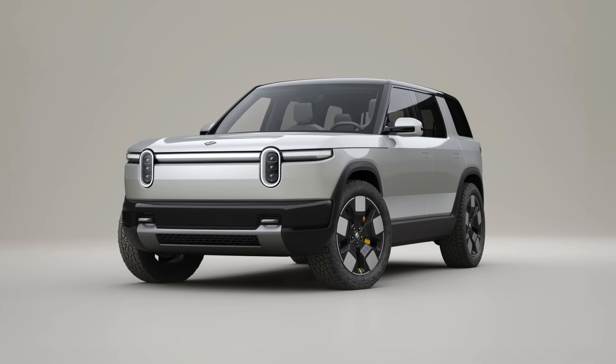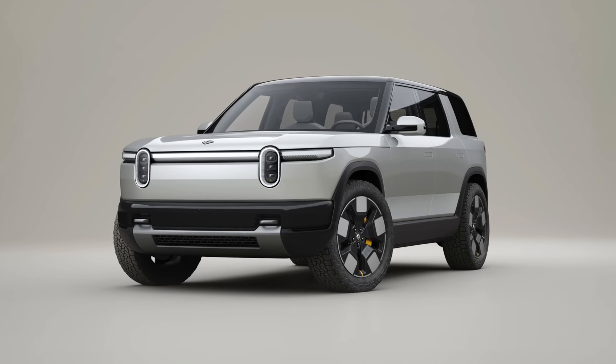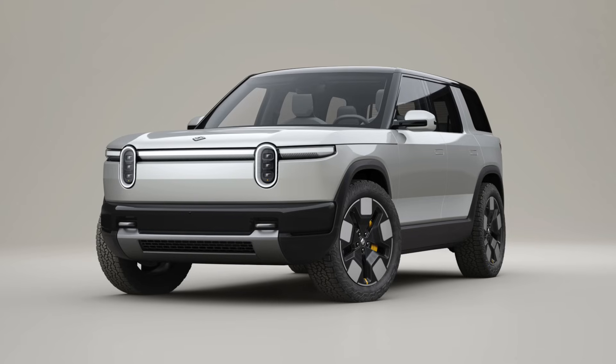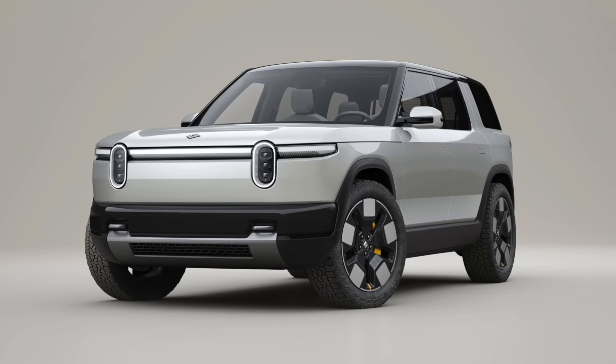And of course, the more important thing is that saves on cost, because the R2 has to come a long way down from the current average selling price of R1 vehicles, which is currently around $88,000, down to the R2 starting price of $45,000. So it's good to see part simplicity and part reduction of this caliber in order to hit that price point.